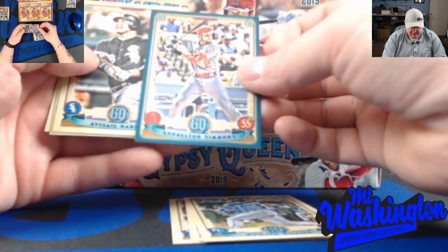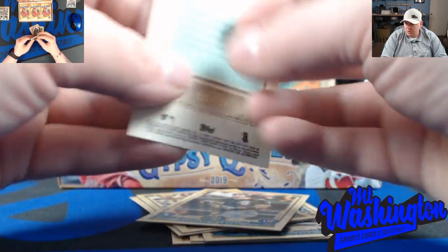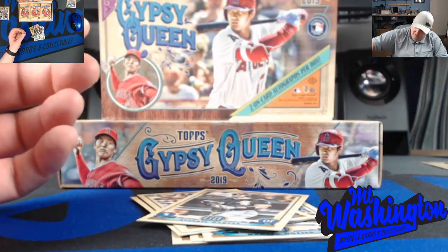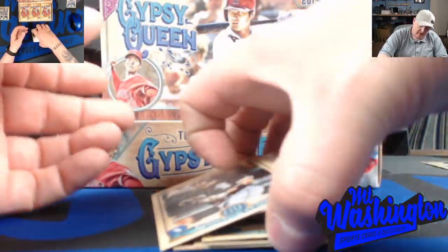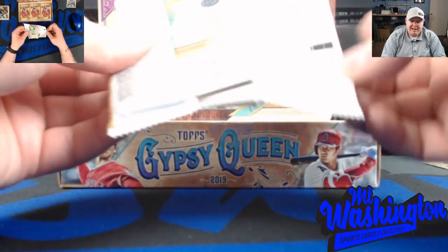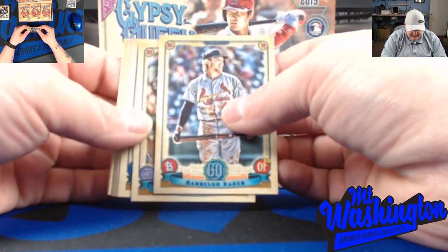The indigos, as you can see, are numbered out of 250 - this one is 230 of 250. I was checking out the checklist and noticed that my boy Benintendi only has the base variations and maybe one or two other cards in insert sets and that's it - so he kind of got hosed.